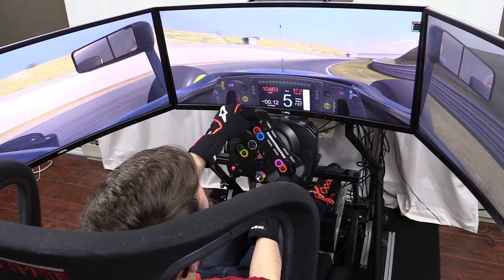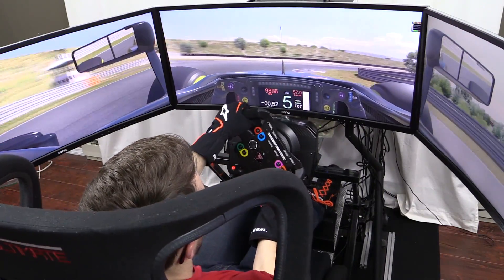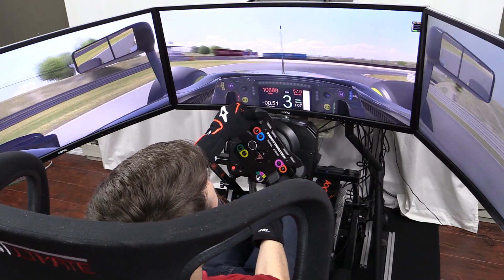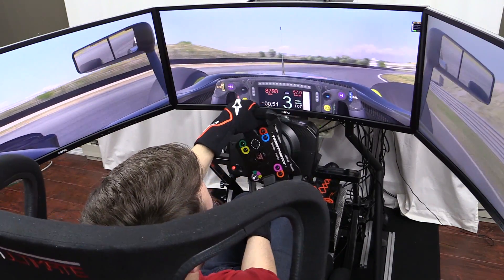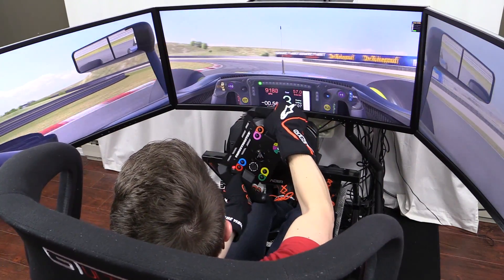That will do it for Sim Racing Explained: Wheel and Pedal Resolution. If you found this video helpful, please give it a like and check out our website, ISRTV.com, for plenty more sim racing related topics. For John Sable, thanks for watching Inside Sim Racing. See you guys next time.